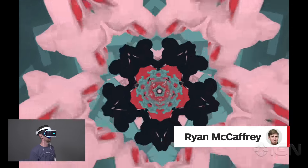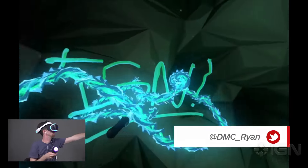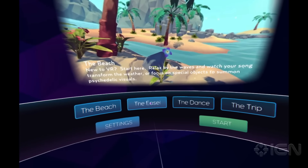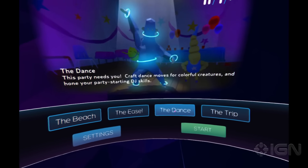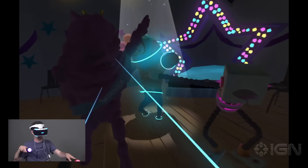I expected a lot better from the folks that invented Guitar Hero and Rock Band. Harmonix Music VR is a collection of four music-themed VR experiences, none of which are all that interesting or entertaining. It wouldn't be worth $5, much less $25.